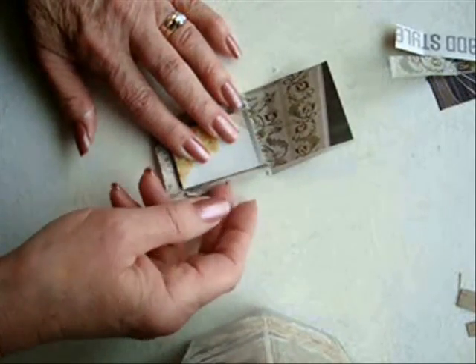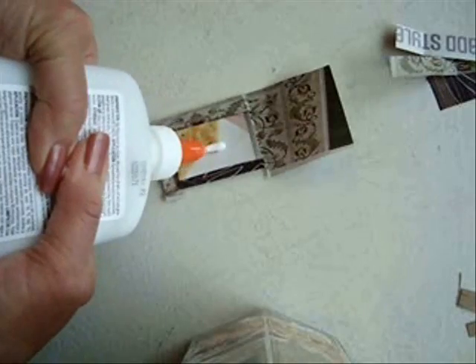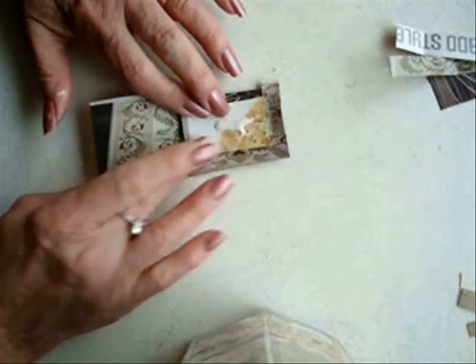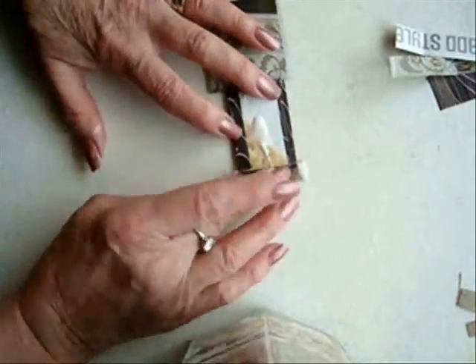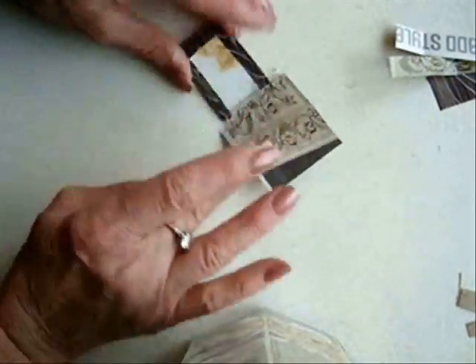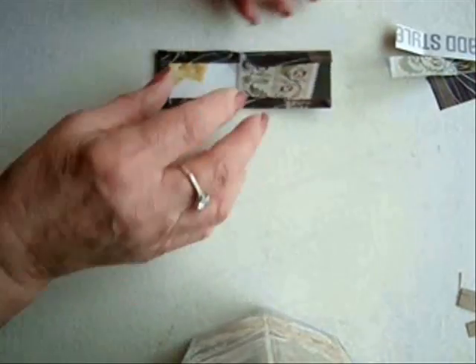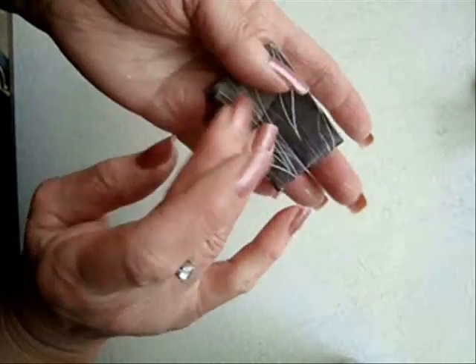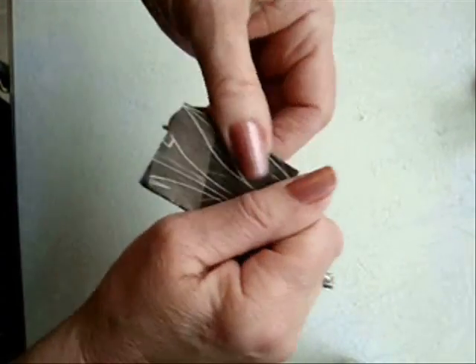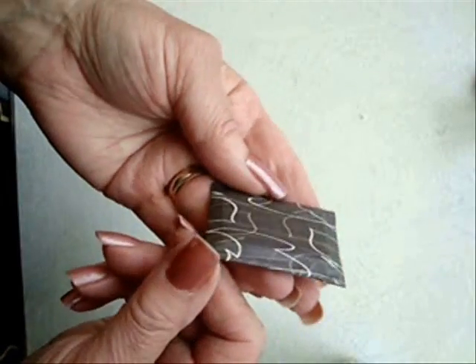Put some glue — I still had some on my finger so I'll put that on. Put some more glue on the back and start rolling this over. Put a little bit more glue here, fold this over, and get a good snug fit. Now I'm going to set it aside to dry.